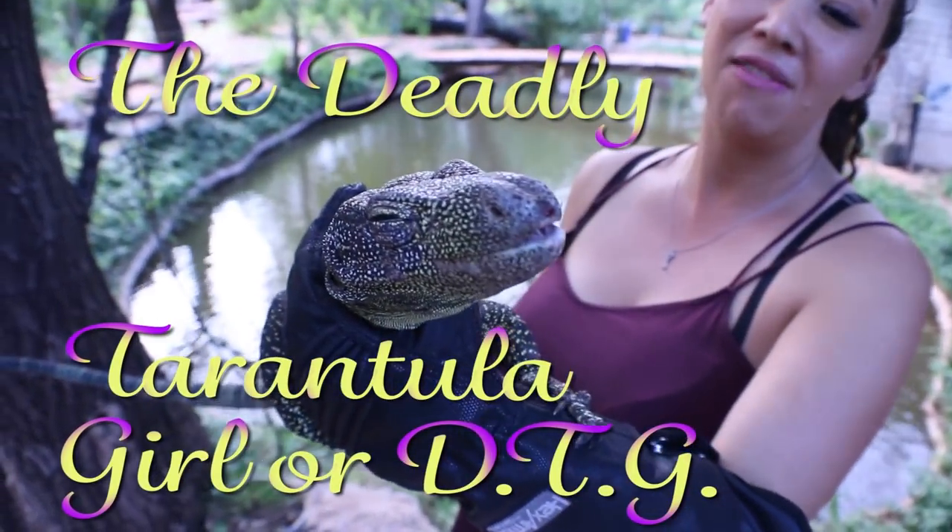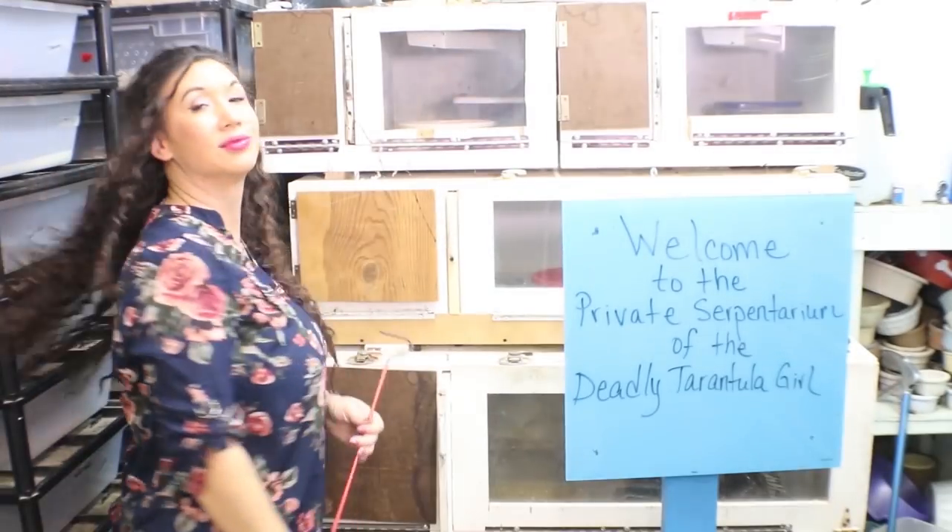I'm Deadly — the Deadly Tarantula Girl. Welcome to my Serpentarium. Deadly Tarantula Girl coming to you from my private Serpentarium.